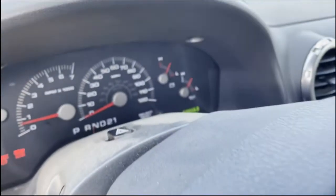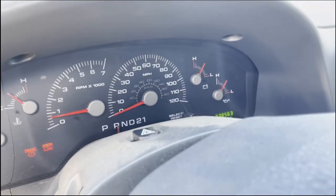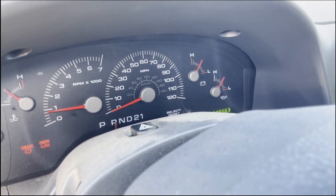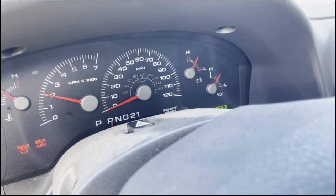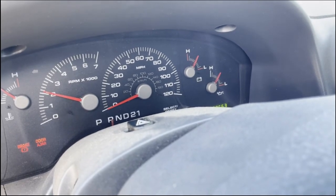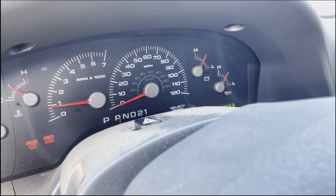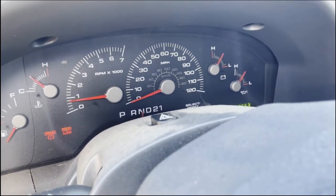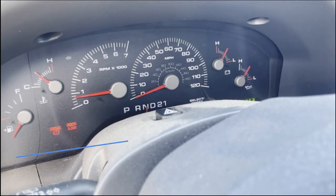Let's do the reverse again — I really don't like the way reverse is engaging. Let's go to reverse and go wide-open throttle. It's still in spec, but I do know that if we were to drive this car, it would eventually start slipping in the forward gears.